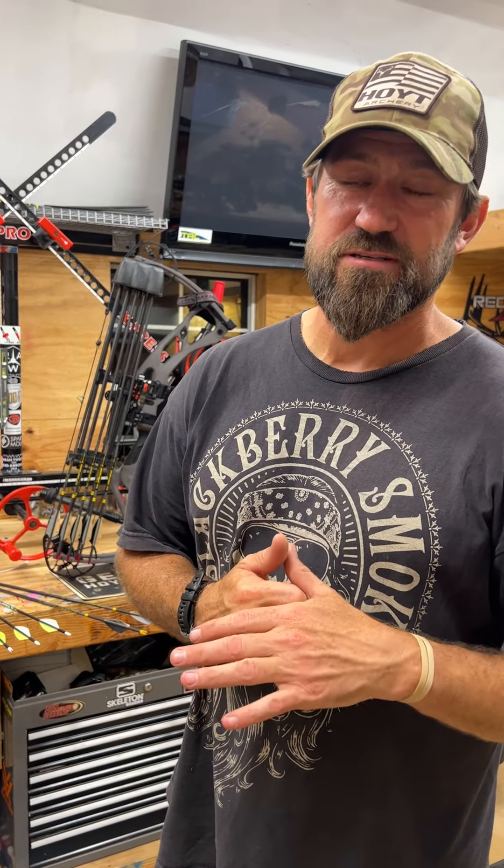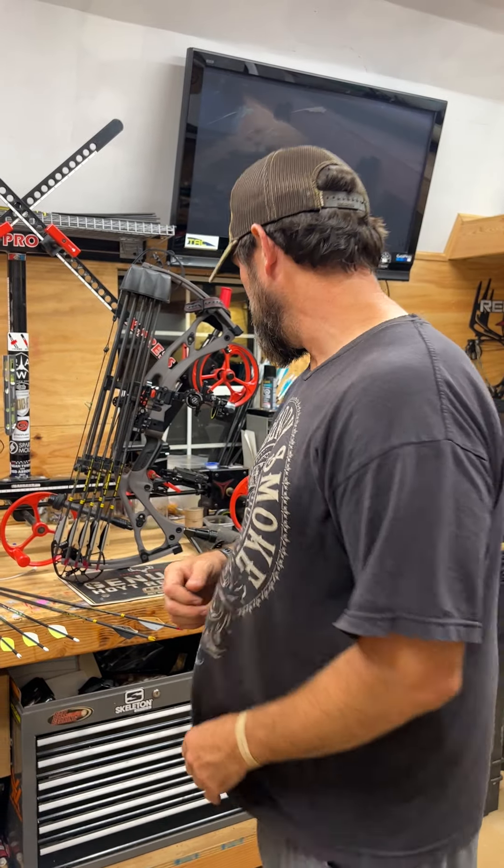What's going on boys and girls, Kip Campbell here. About to head down to Texas for a little fair chase axis hunting and some hog hunting. I wanted to share with you guys real quick the hero setup I'm going to be taking down to Texas.